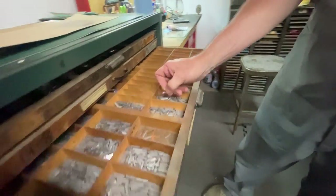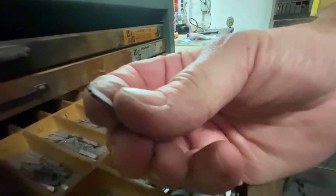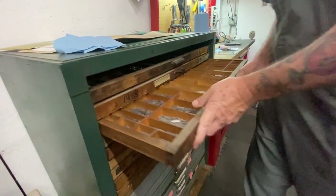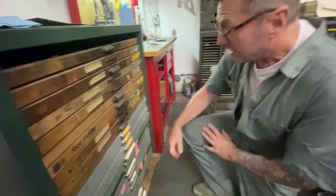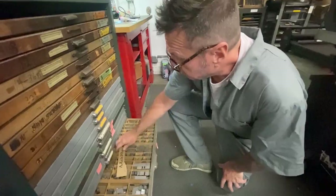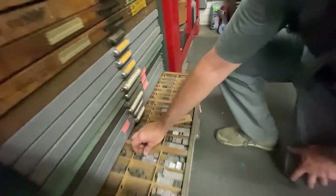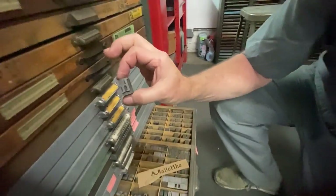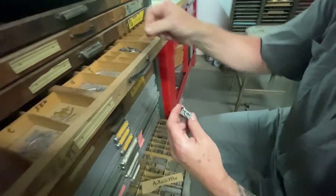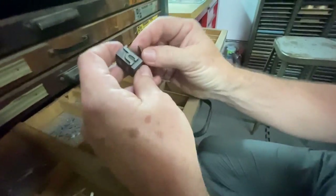You can see this is an eight-point face, so it's really small. Versus here — I'll show you a rare face, this is Parsons, which would have been used for like a title. And then here's an H — that's a 72-point H. So you can see the difference between a 72-point H and here's an H that's eight points.